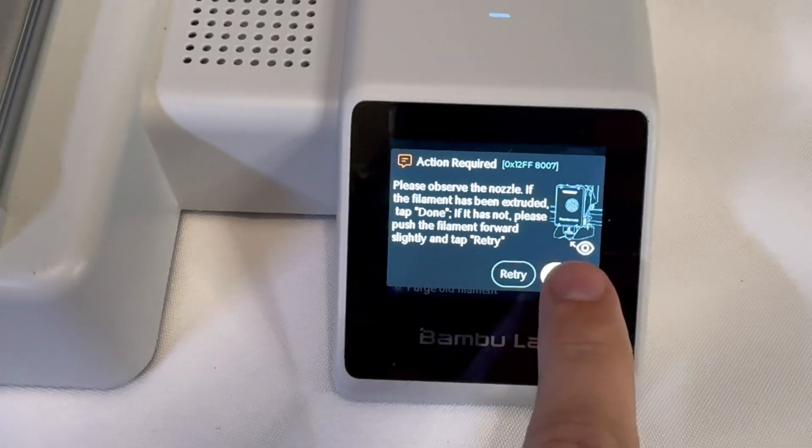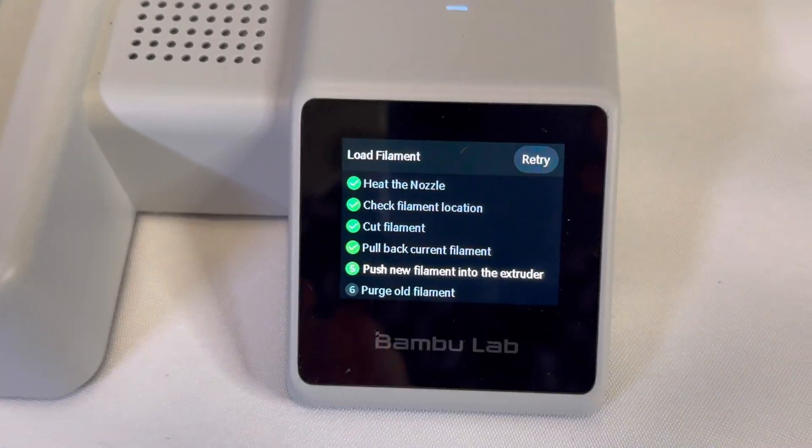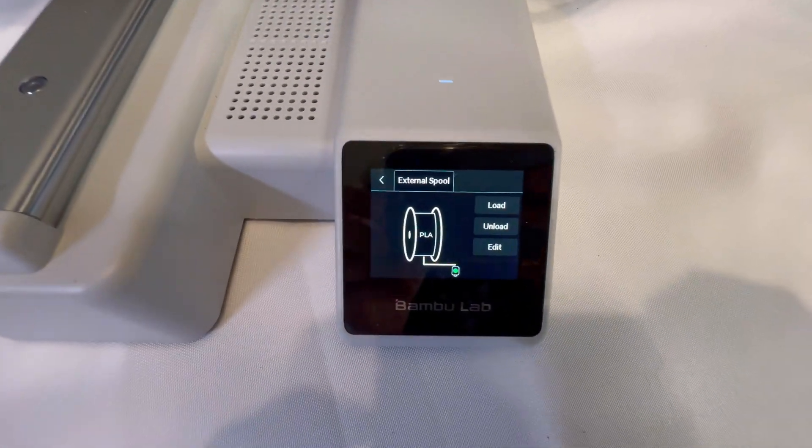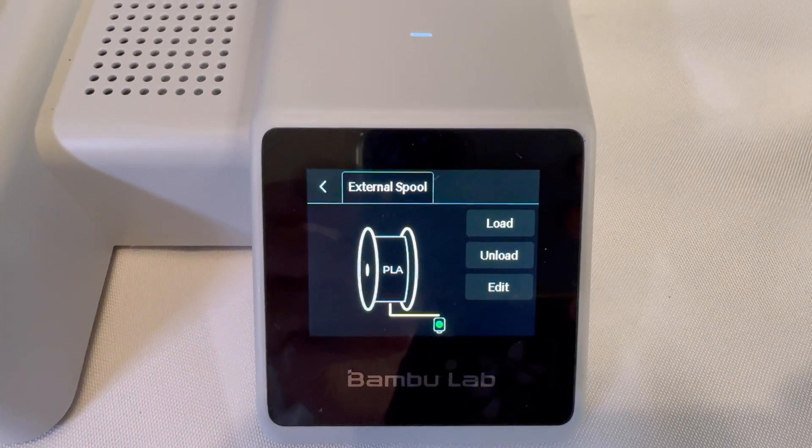This is how to load filament on your Bamboo Lab A1 Mini. If all the steps have finished, it will then go back to the main screen of the A1 Mini printer. Thanks for checking out the video and please consider subscribing.